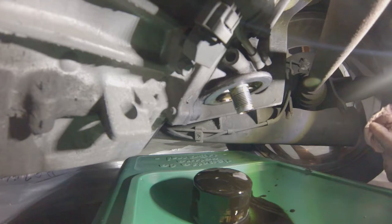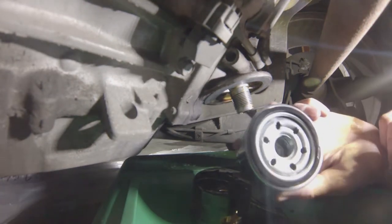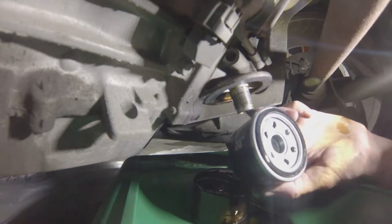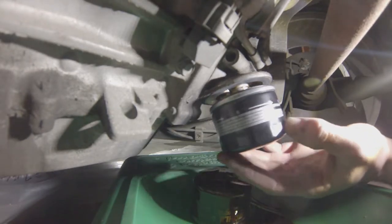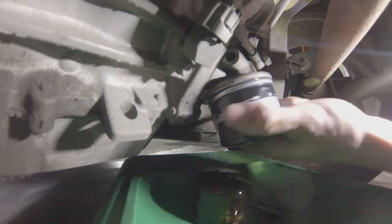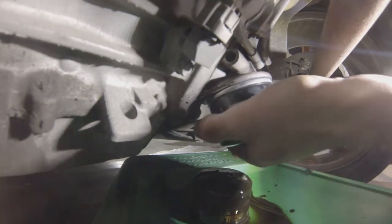Grab your new oil filter and I strongly suggest that you smear the gasket with some fresh engine oil. You can see it's nice and oily. This is how easily it should fit — it's a spin-on oil filter. Tighten it as tight as you can by hand.